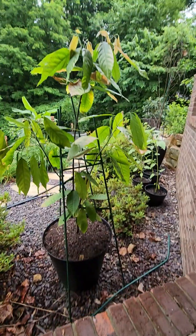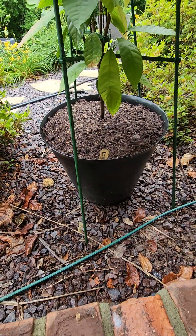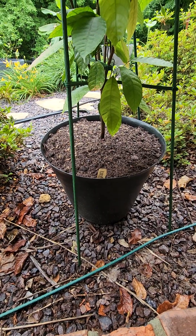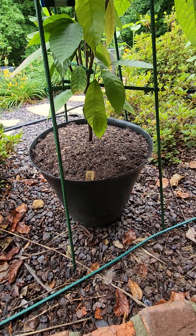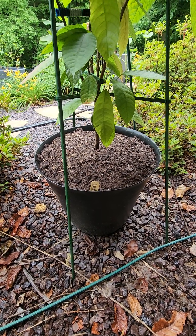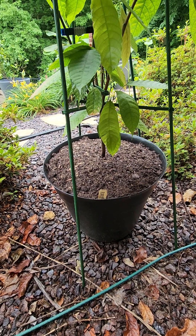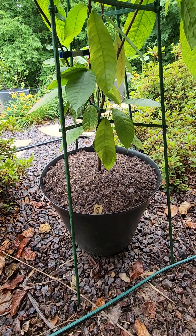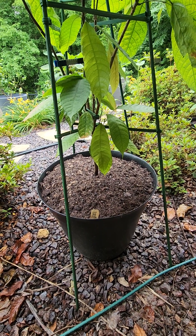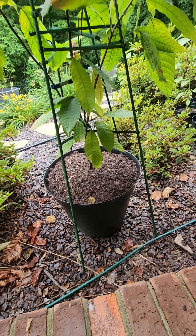I moved them up to what I now have my cacao tree in — a pot about 18 inches across and the same height. I just took them out of that this year and moved them into the large 128-quart pots. They were root bound in that one after another year to year and a half. With plastic pots you don't have much water loss, so be careful — if you overwater or oversize your pot, you're going to kill your plant because the roots will rot.